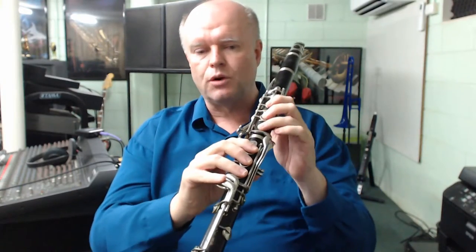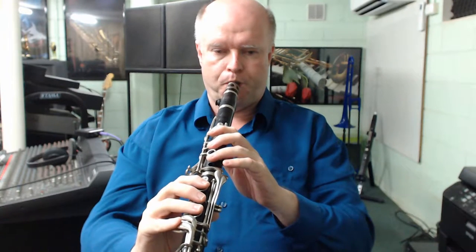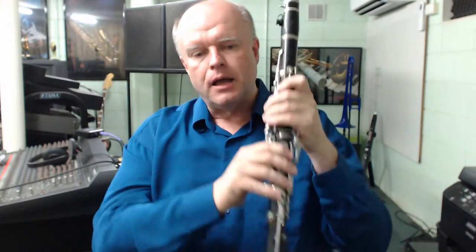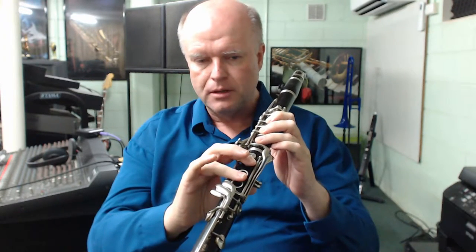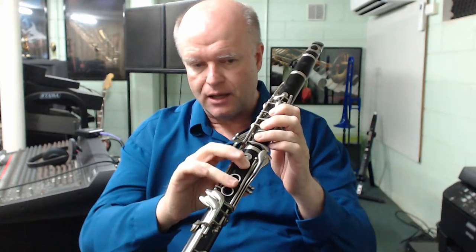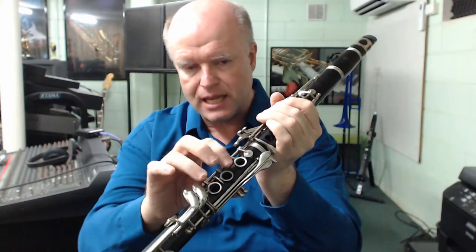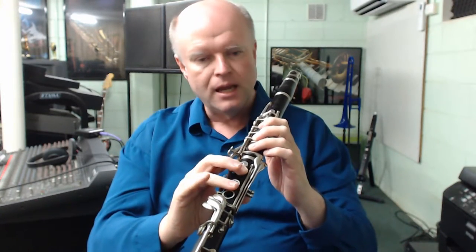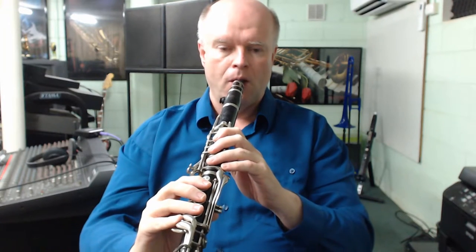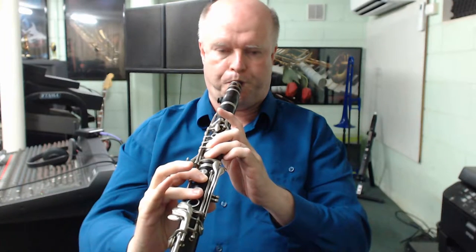That's a good in-tune D sharp using the conventional fingering. The alternative I prefer is the same fingering as the chromatic F to F sharp — using that skinny little trill key on the right hand. My preferred fingering for the high D sharp or E flat is to play the high D fingering and then engage that trill key. For me it just speaks easier, I think it's a bigger sound, and it's probably a little bit more in tune on most clarinets.